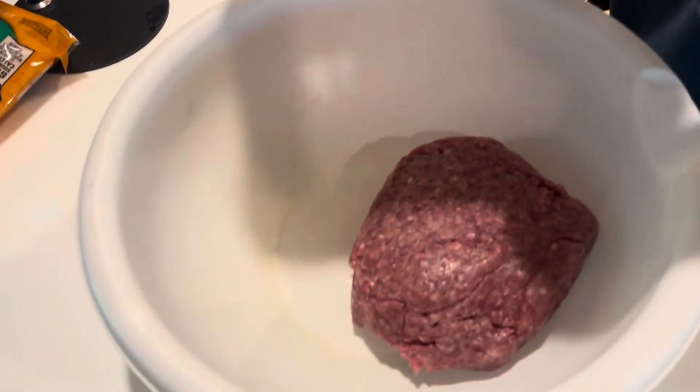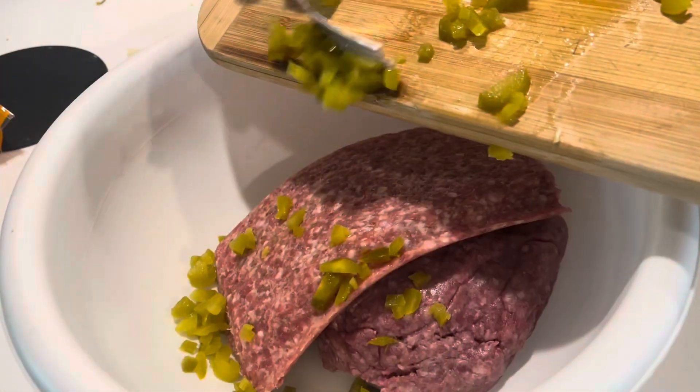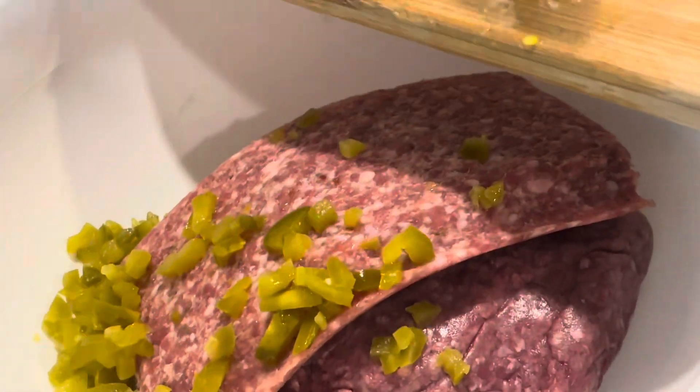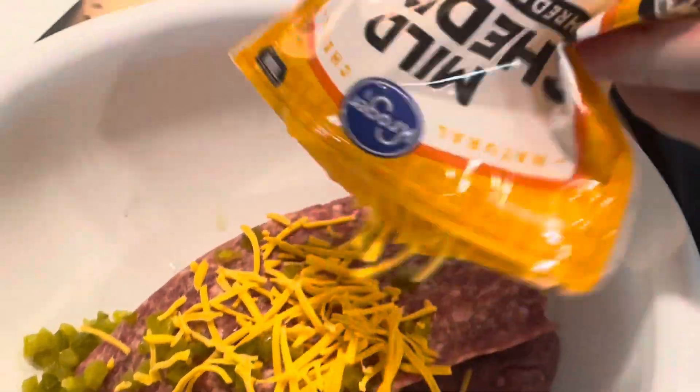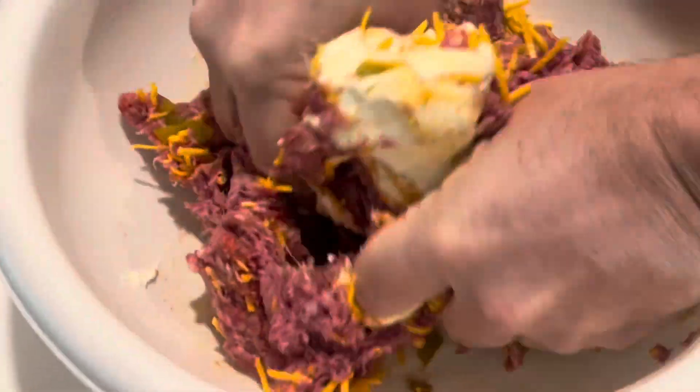I have one pound of ground beef, one pound of hot Italian sausage — or you can use mild if you want instead. Combine those two in a bowl, and we have some jalapenos here. That's not in the recipe, but we had some in the fridge so we're just going to use it up. And then a cup of mild cheddar, or you can use sharp if you want. Four ounces of softened cream cheese. And then the seasonings that you like to use — we're using this sweet smoky type of seasoning, but use whatever you like. And then mush and mix all those ingredients together, and then we will talk about the next step.